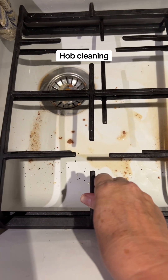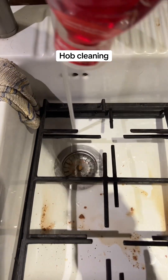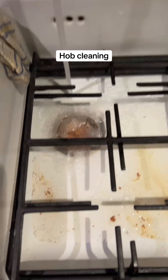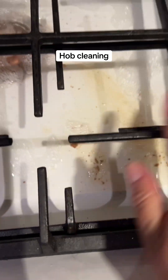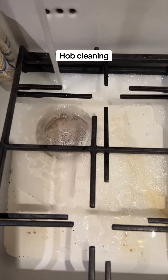Take the rack off and put it in the sink. Put the plug down and fill that sink with hot soapy water. Because of the heat on these they don't get disgusting, but I leave them to soak and then I'll go over them.